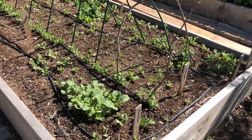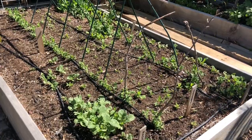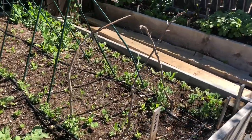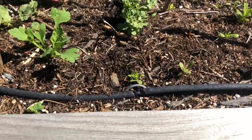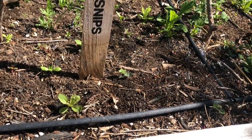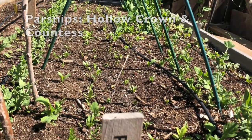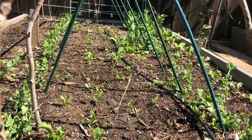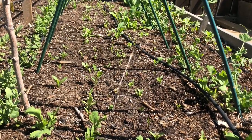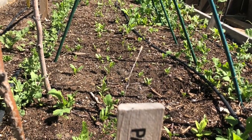Over here is radishes, peas, parsnips, beets, and I just did a little sowing of spinach but it hasn't come up yet. There's also some bok choy, though I'm pretty sure that area is all weeds where the bok choy is supposed to be right in the front. With the parsnips, I've just been leaving it weedy as I determine what's a weed and what's a parsnip. I can never remember from year to year what parsnip seedlings look like. I'm still not sure what I have in there — you'd think being that I planted them in straight rows I'd be able to tell, but I can't.